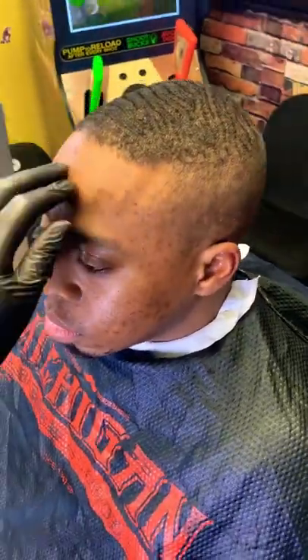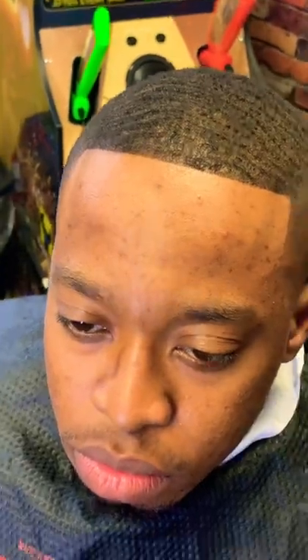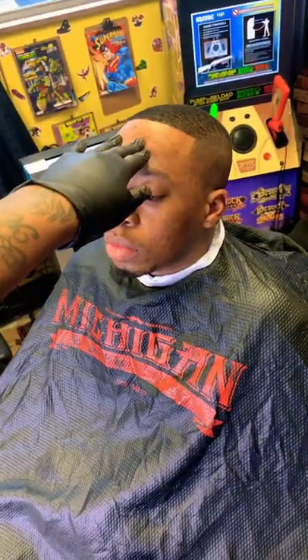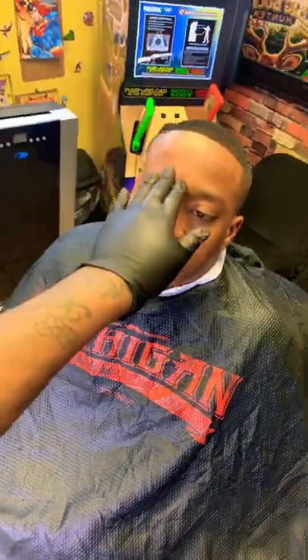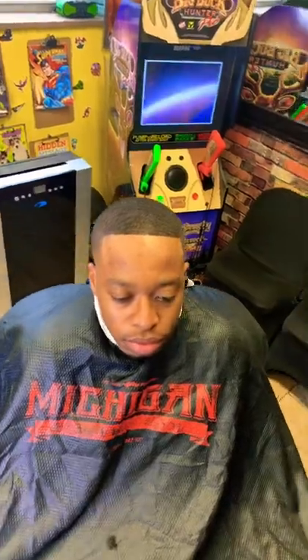After the lineup, we're going to clean up his face. Ball fade in under one minute, and yeah.